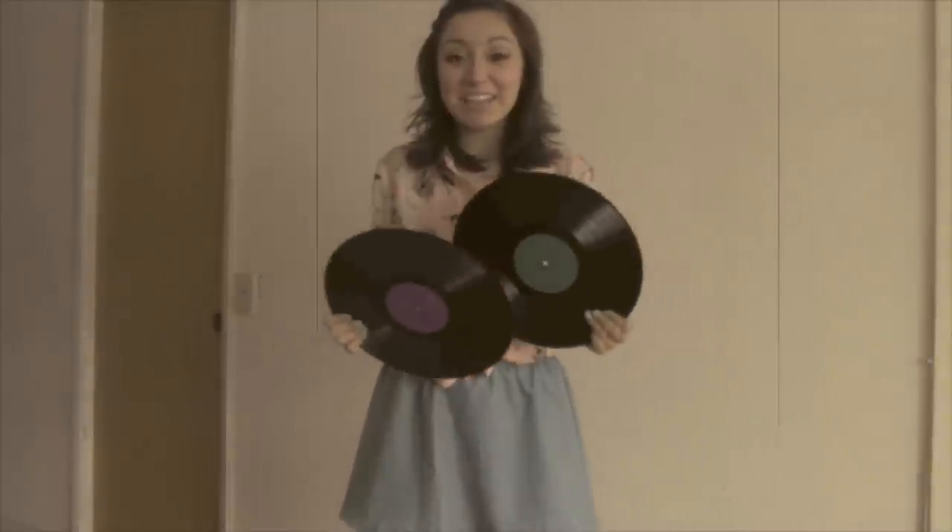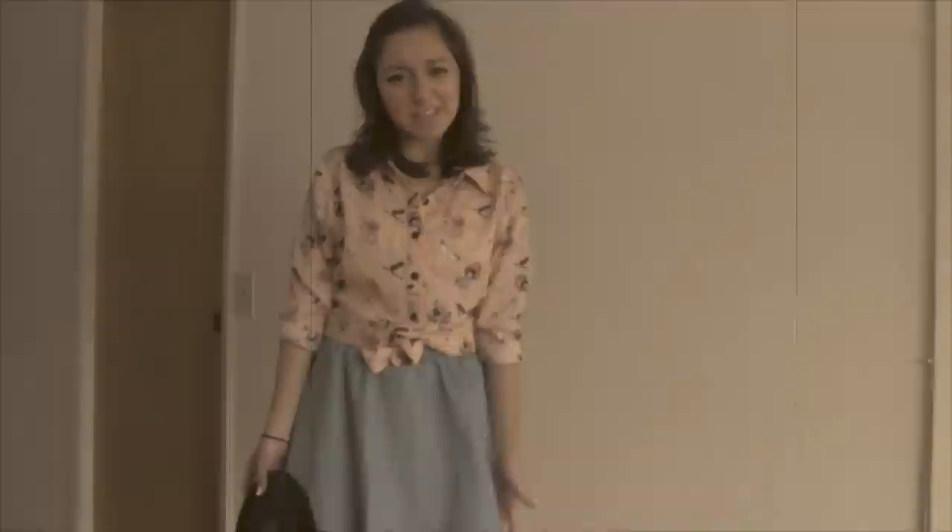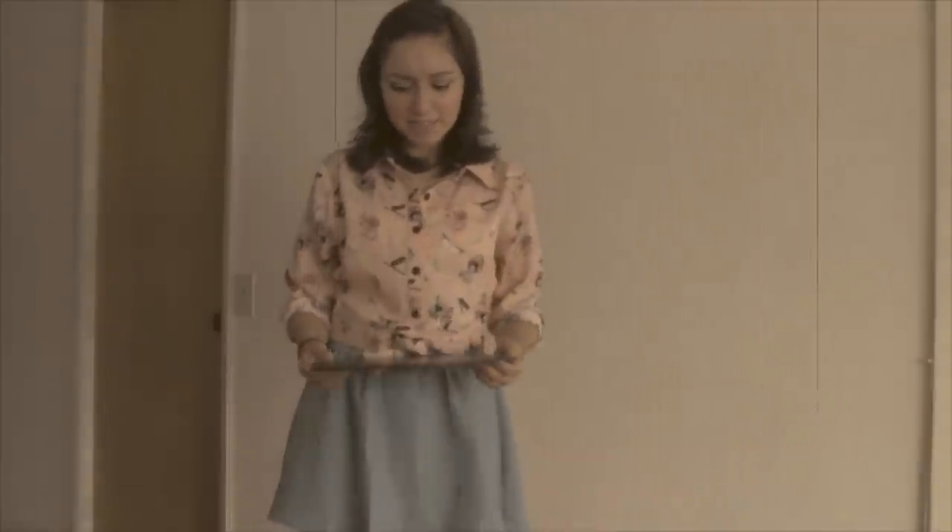Yes, I can't wait to play my new records. I'm going to go play them. Wait, I don't have a record player. What am I going to do with these records?